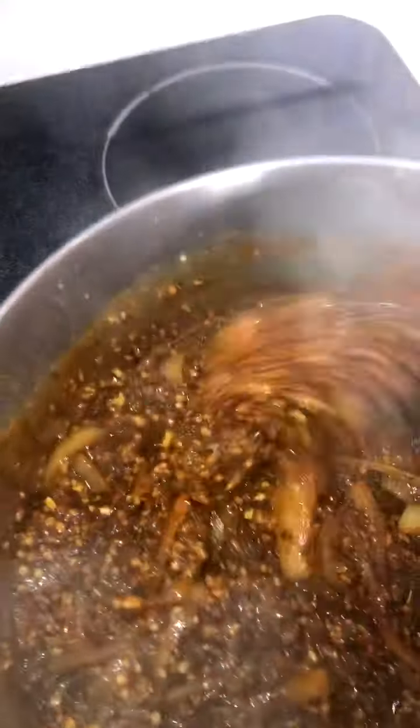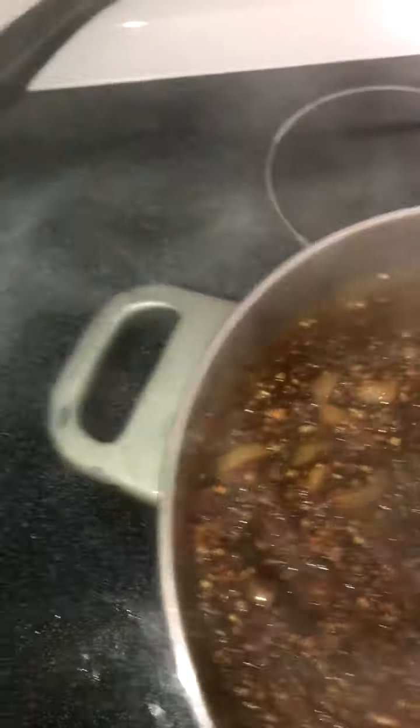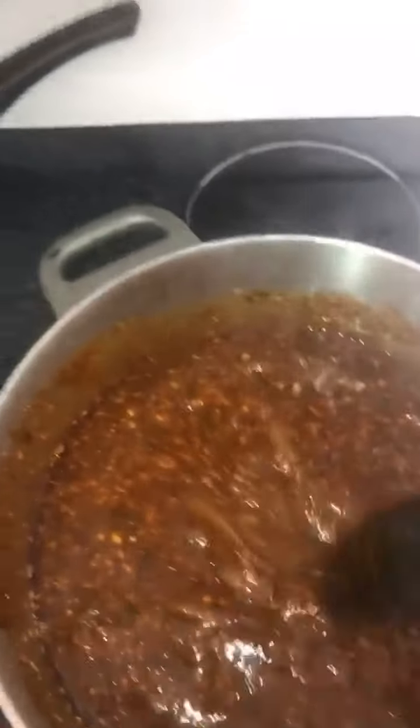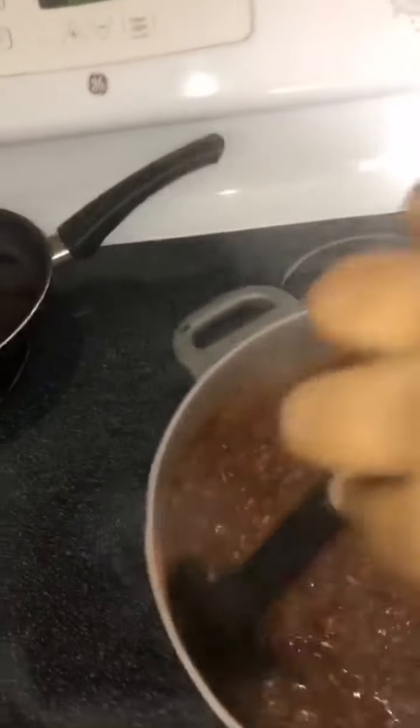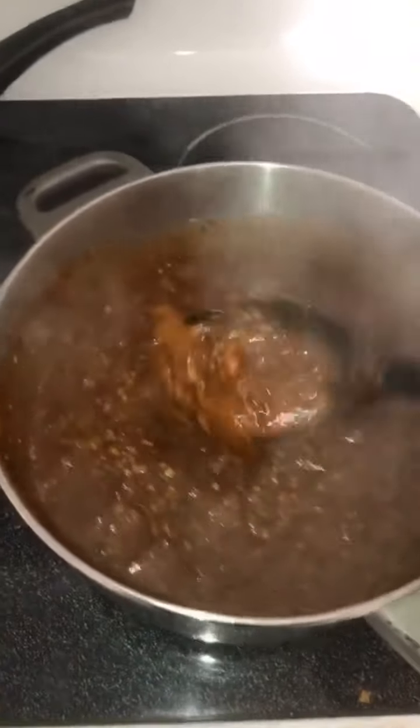Now I am stirring it up, then I'm about to add my chicken broth. It said one cup of chicken broth, but actually I put two cups of chicken broth in there since I'm not adding any Coca-Cola to mine.